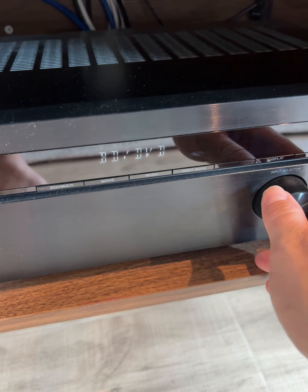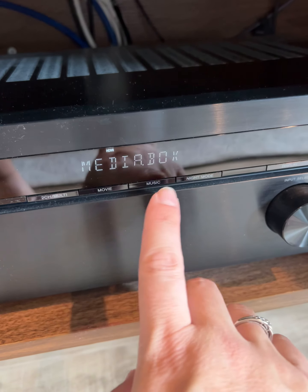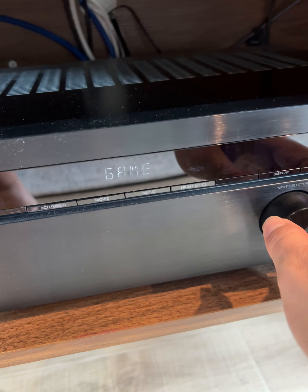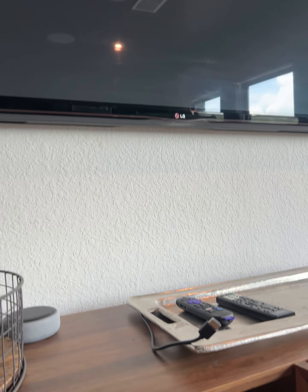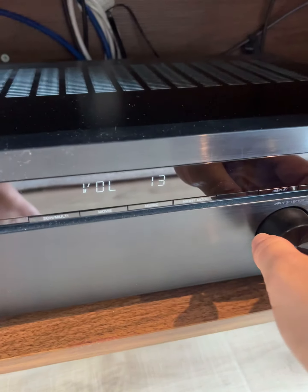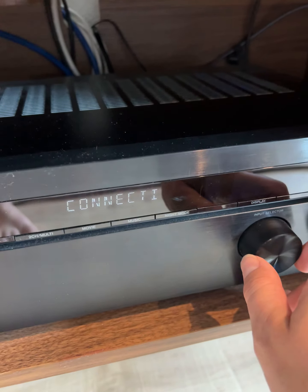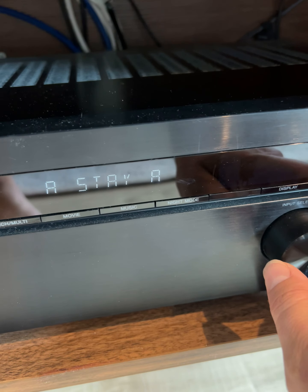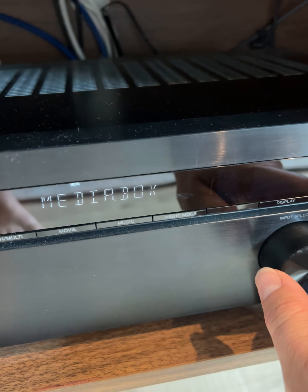It also has Bluetooth, so you could control it on your TV media box. Media box is going to be what the Roku is on. Game should be the one with the HDMI, and it's also going to be changing the input on the TV. Here you can see it's connecting and it has this blue dot that's flashing — this is for Bluetooth. It's currently connected to my phone. But if you turn it again, it'll go to media box and we are back with the Roku.